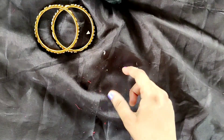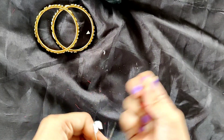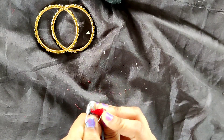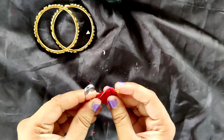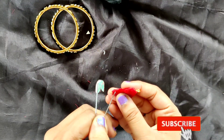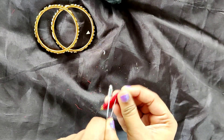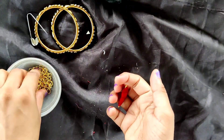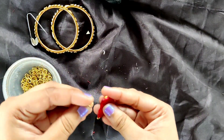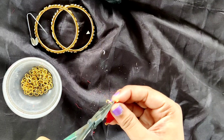Now with the help of a safety pin we will make a hole in this piece — and now you may have understood another use of the safety pin. You can take any other sharp instrument also to make a hole here. Now I am taking this jump ring and with the help of pliers I am going to insert this jump ring into it. It is not possible to insert this with bare hands.